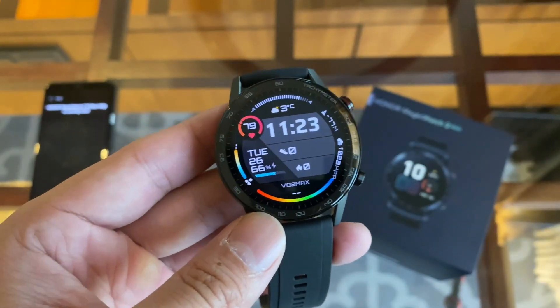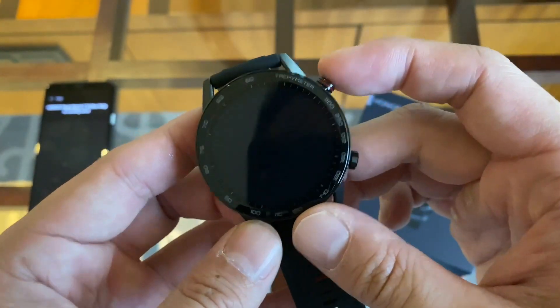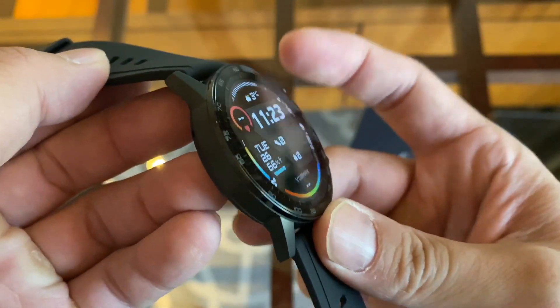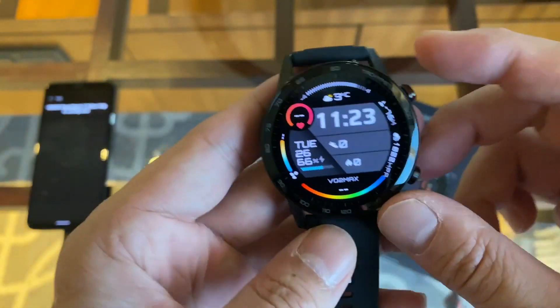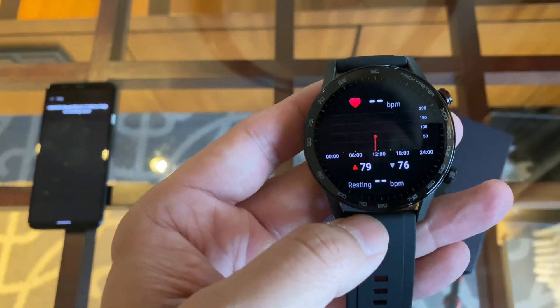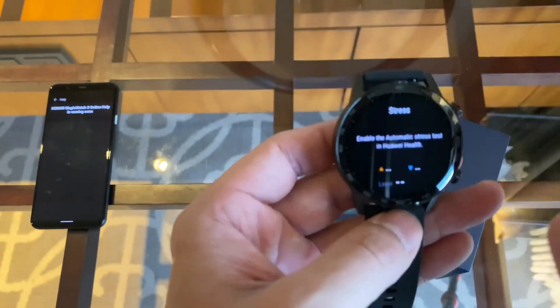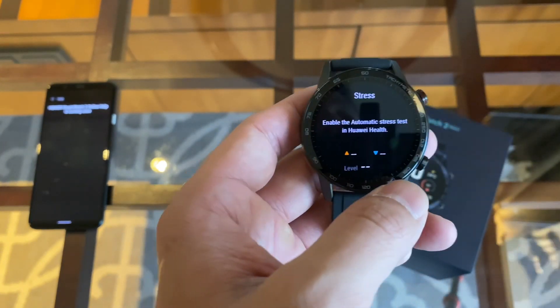Looking at the screen, this is a 1.23-inch OLED display that gets up to 800 nits of brightness, and the screen looks great — it almost looks like it's painted onto the face, like a real watch face. This watch also has an always-on display, so you can have it showing at all times. It has a heart rate sensor, and it's waterproof up to 50 meters, so you can go swimming with it.